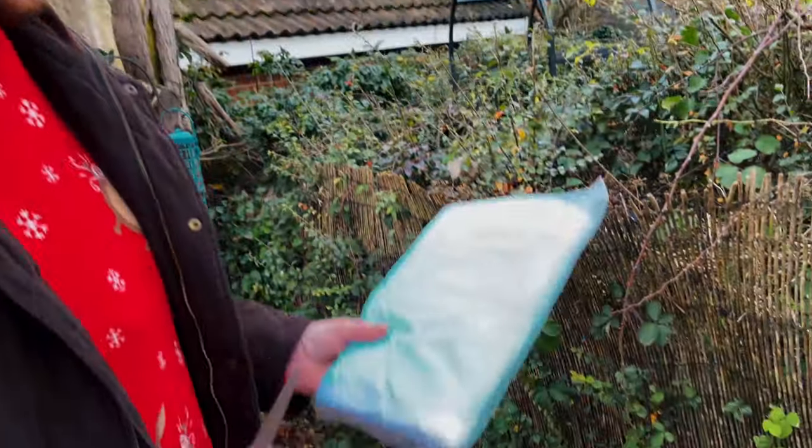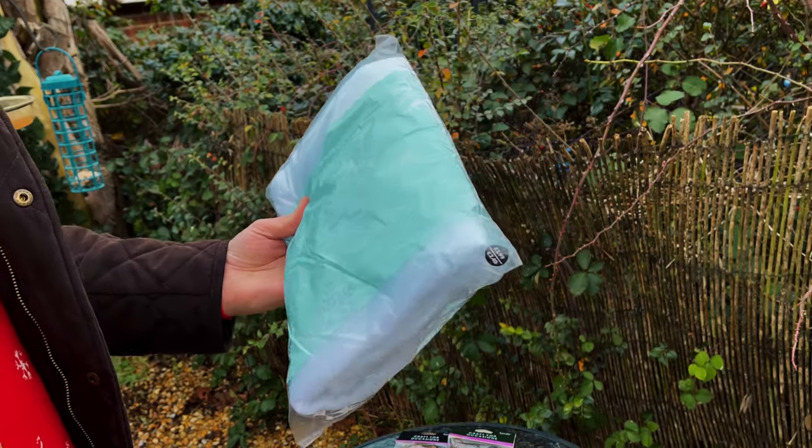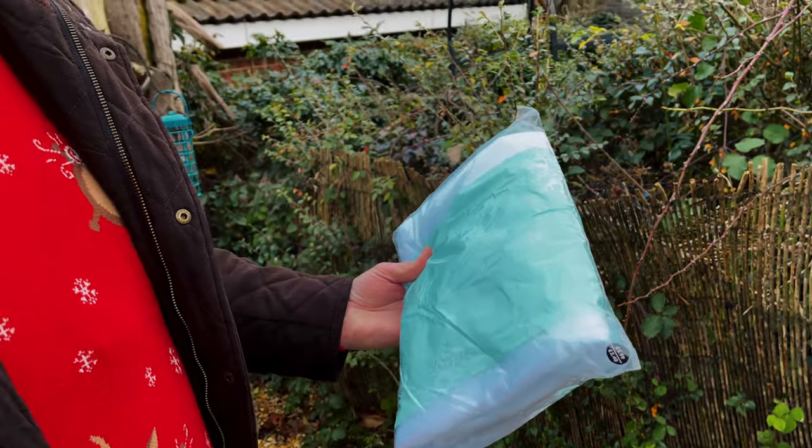First we're going to put down the snow blanket — the one I got from The Range, and it was £1.99.